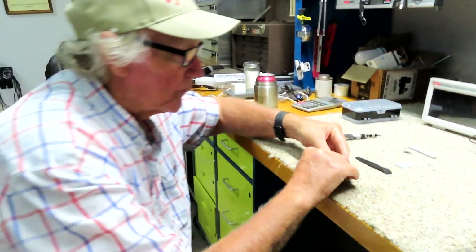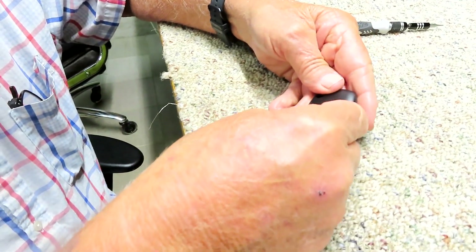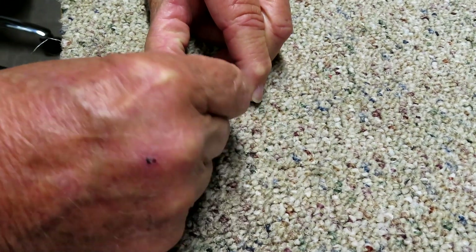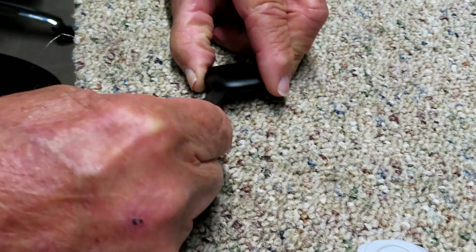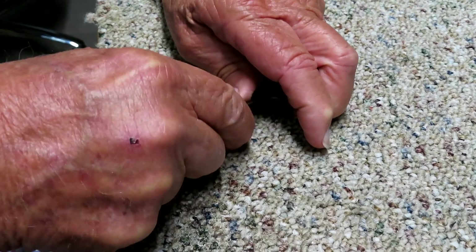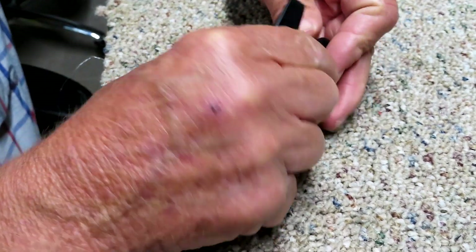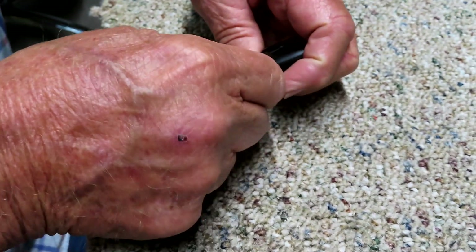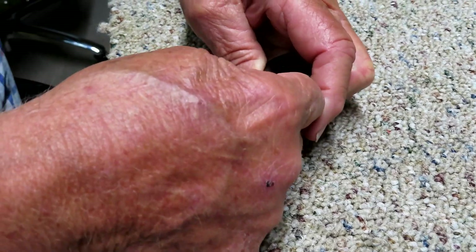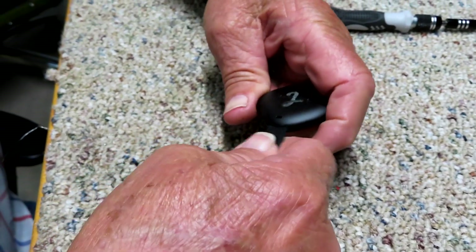I'm going to tear this apart and disable the speaker so it'll never beep again, and I want to show you how to do that. Tearing this apart is a little tough for me because I've got what they call the shakes. You have to take the cover off to replace the battery - it's got four little pieces on each side that you pop out.